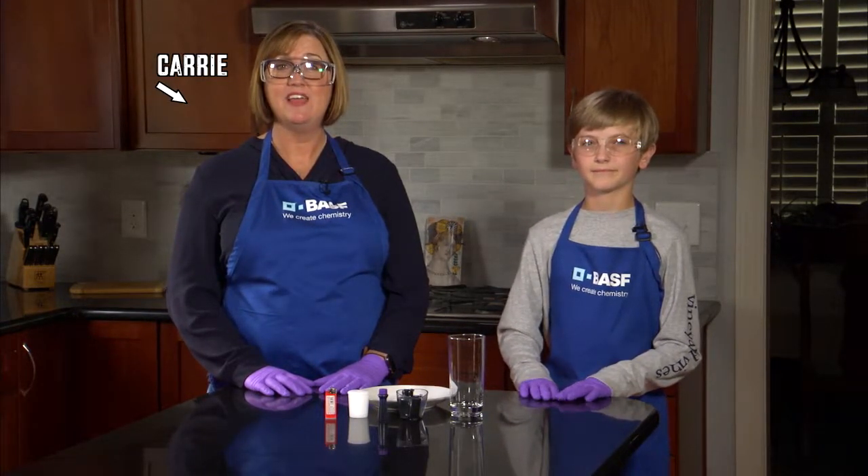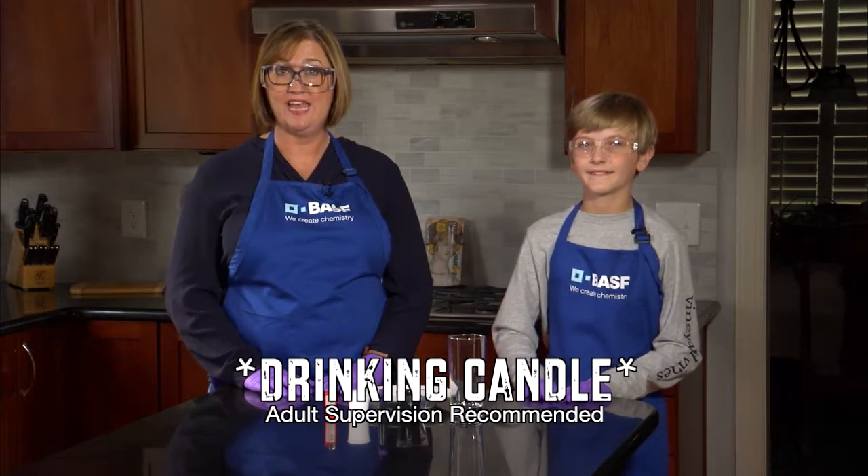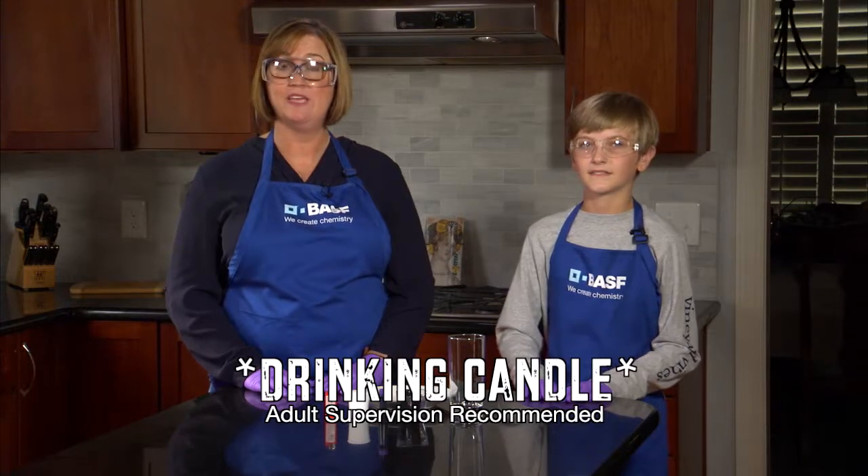I'm Carrie Gray from BASF, here with my son Tanner. Today we are going to watch a candle pull water into a glass in this quick experiment.